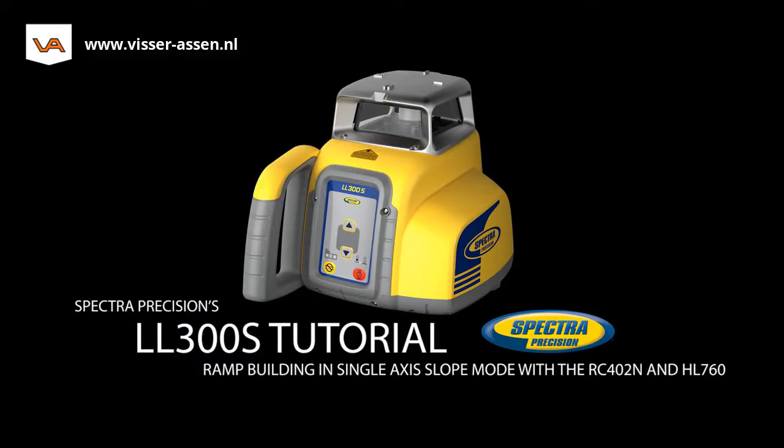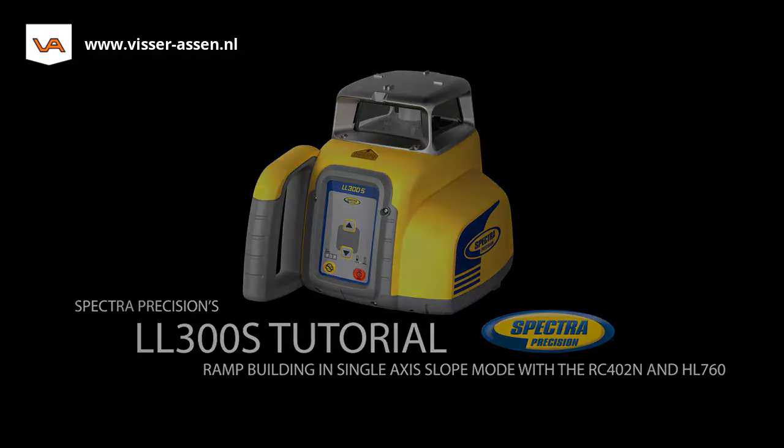The LL300S's manual single Y-axis slope mode enables quick and easy connection of two existing elevations — garage entry and road elevation — at the Y-axis using the RC402N remote control. Single Y-axis slope mode can be used for preparing the required sloped grading elevation for a driveway or ramp application.